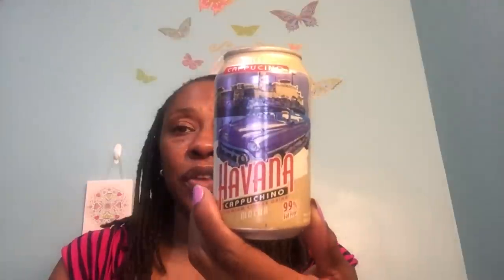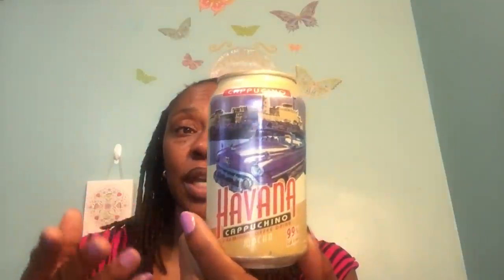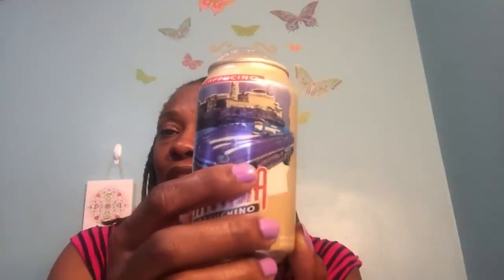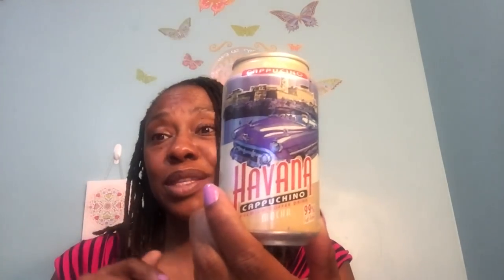I saw Maureen Hulls haul this. She's been really good at showing stuff I haven't seen yet, and it puts things on my wish list when I go to the Dollar Tree. She hauled this Havana Cappuccino — this is the mocha. It's 99% fat free, a premium coffee drink, 12-ounce can. She even put it in a cup and tried it on her video and said it tastes really good. It'll be interesting to compare it to Starbucks. I remember Maureen mentioning that old-fashioned car on there and how she'd love to visit Cuba — me too. I picked up two of those to try.